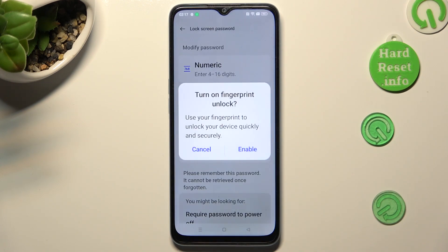If you wish to add your fingerprint right away, select Enable in the pop-up and follow all of the instructions. If you don't, just click on Cancel.